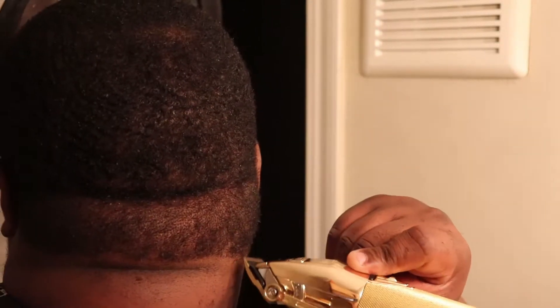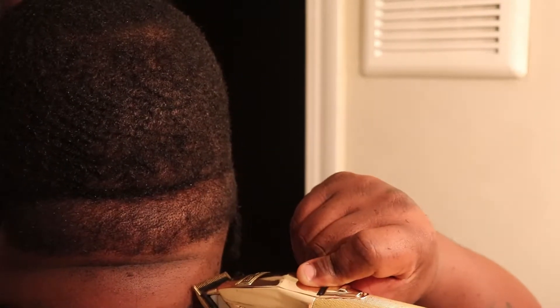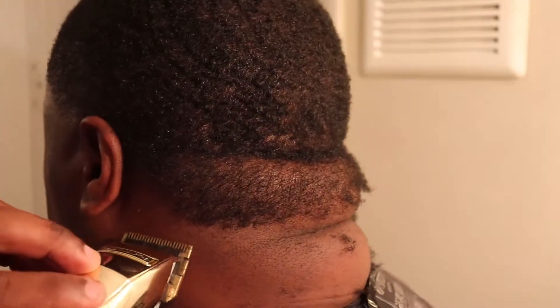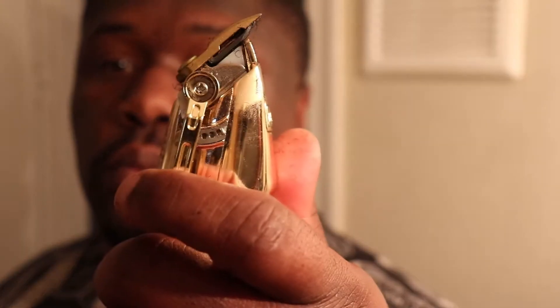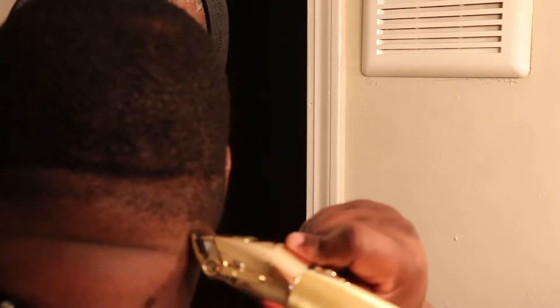The process on my taper in the back is a little different than on the sides. I take my Babelis GoPro FX's with the lever all the way open and I start by scooping up in a C-stroke motion. It's a little harder to do the taper on the back. Here I close the lever halfway and start working on that line at the bottom, going against the grain, scooping up, then C-motion.